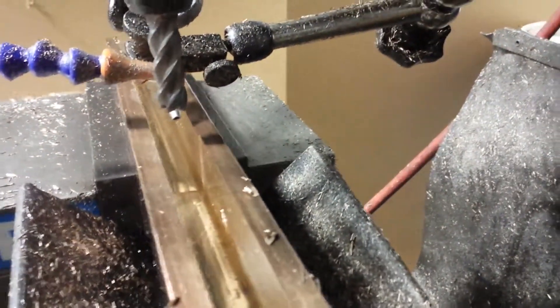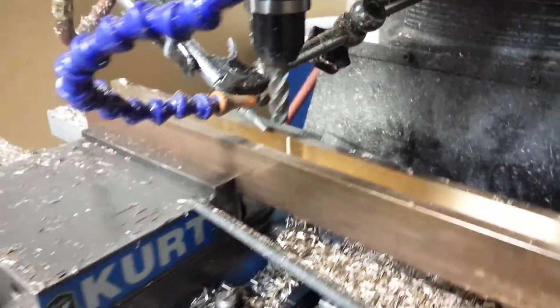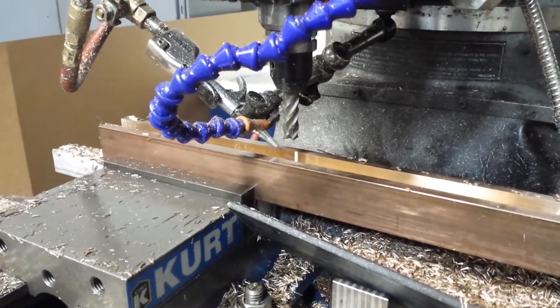We got the slot all roughed out. Just got to take another like 10 or 15 thou on the sides and bottom. I'll get that running and turn the camera back on when it's about done.